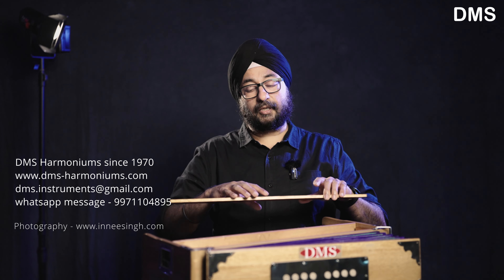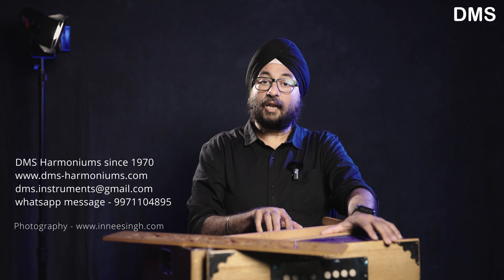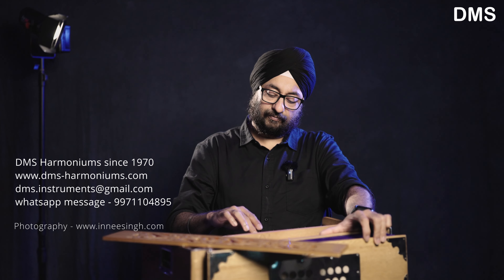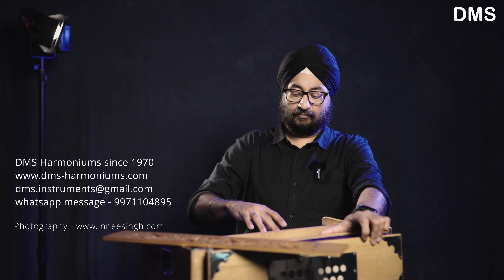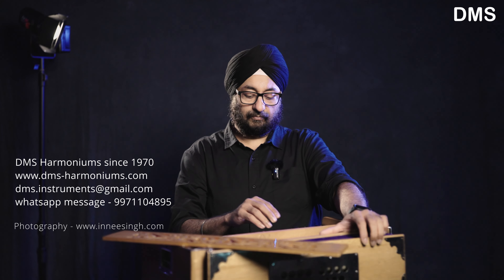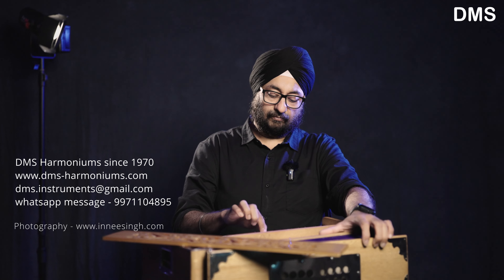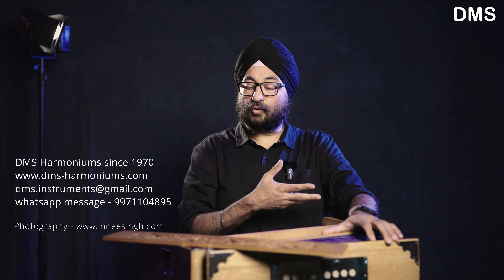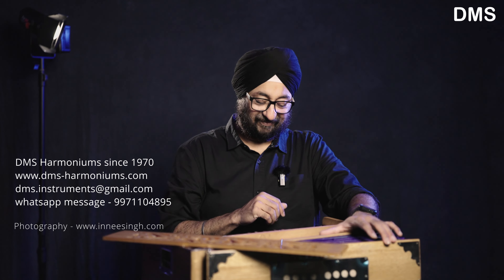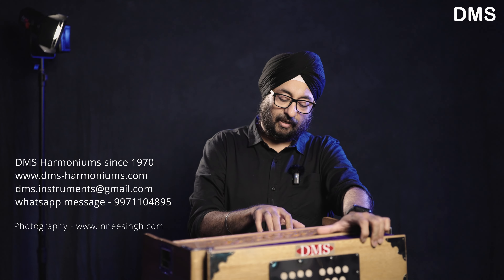If you increase the volume, you can remove the jali. As you can see, it produces a very loud sound. If you think about using it for song recordings, it's a good sound.